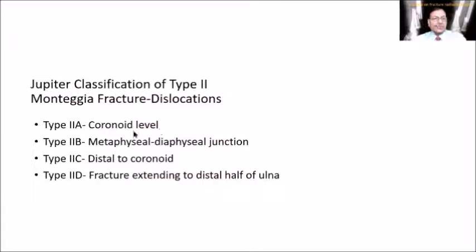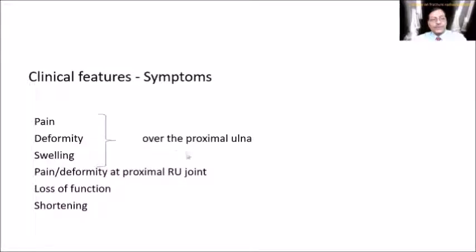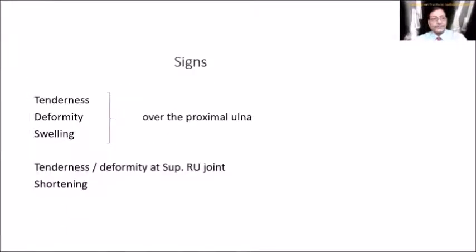There is also the Jupiter classification, which we won't go into in detail. Symptoms of Monteggia fracture-dislocation are the same as forearm bone fractures, but the key difference is that pain or deformity may be present at the proximal radial joint, which would not be found in uncomplicated forearm fractures. On examination, always examine the superior radio-ulnar joint to rule out Monteggia fracture-dislocation.